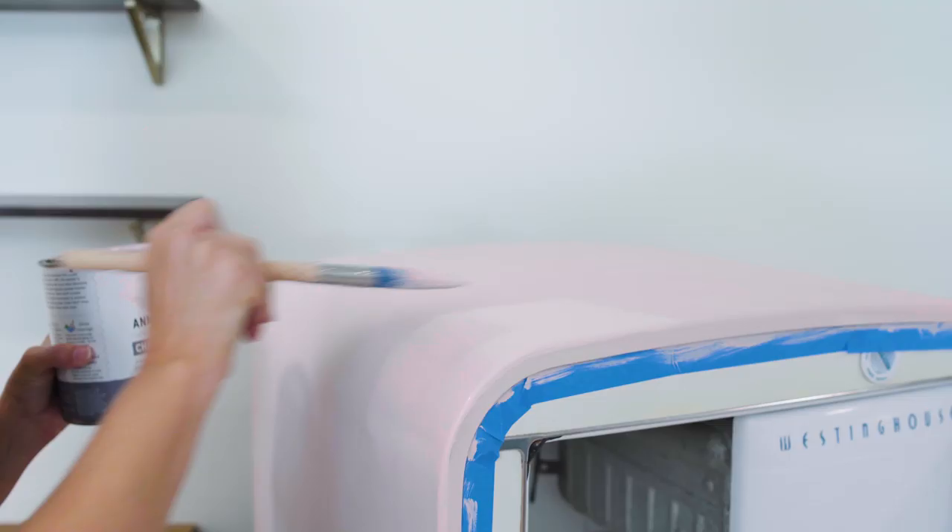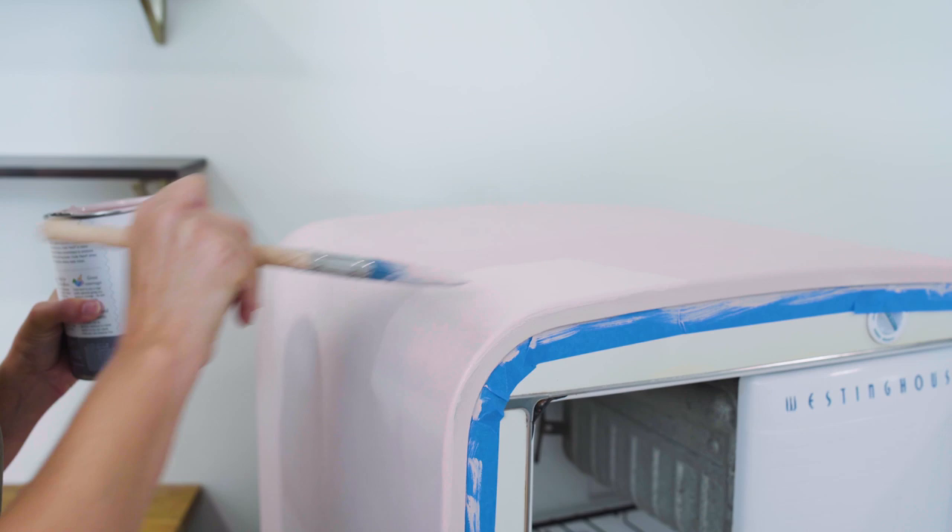We've given the first coat a chance to completely dry and we're gonna put one more on. I'm just gonna cross my fingers that two coats is all we need.